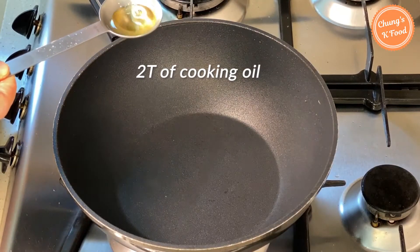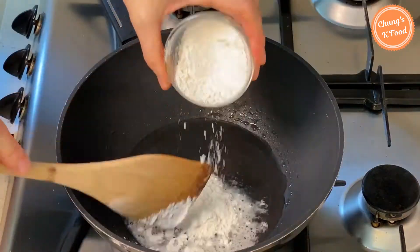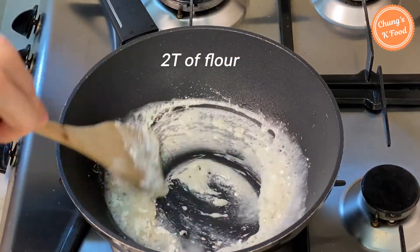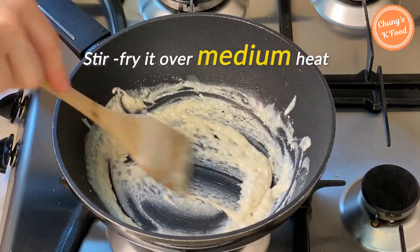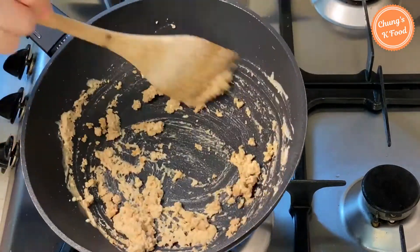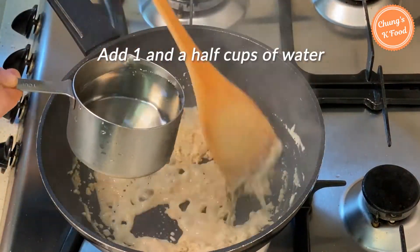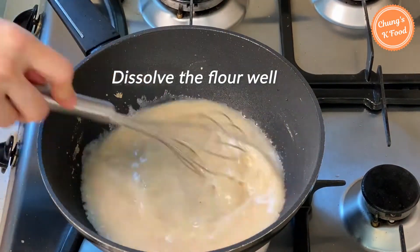Put 2 tablespoons of cooking oil in the pan and add 2 tablespoons of flour. Stir-fry the flour well over medium heat. When the flour color turns, pour 1 and a half cups of water and stir until the flour dissolves well.